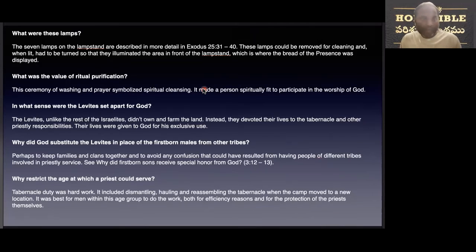What was the value of the ritual purification? The ceremony of washing and prayer symbolized spiritual cleansing — it made a person spiritually fit to participate in the worship of God. In what sense were the Levites set apart for God? The Levites, unlike the rest of Israel, did not own or farm the land. Instead, they devoted their lives to the tabernacle and other priestly responsibilities.